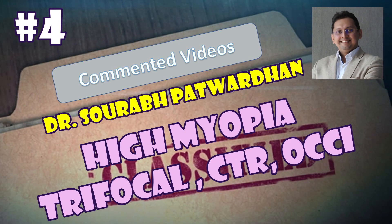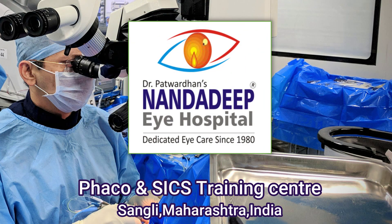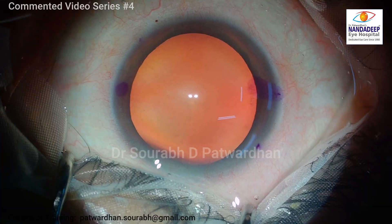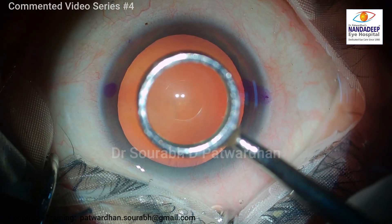Hello, this is Dr. Saurabh Patvadhan from Nanda Deepai Hospital and Pheco Training Center, India. This is commented video number 4. In this video, I will be speaking about a high myopia case and I am planning a trifocal IOL implantation.